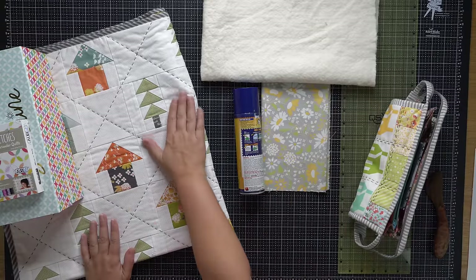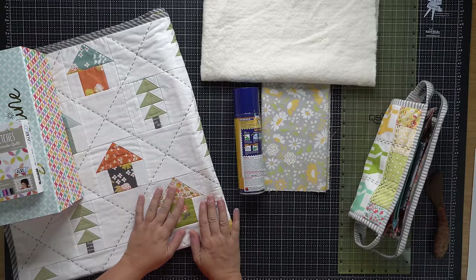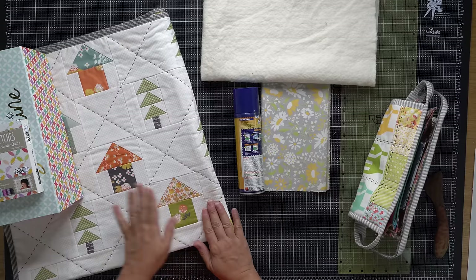I did want to mention this quilt in the background — this is the Solitude quilt from my Oh Happy Day book, so the pattern can be found there. In the next video I'll be talking about the actual hand quilting technique: how to stitch, how to start and stop. And in the final video of the four-part series, I'll be sharing a fun project you could make using your new hand quilting skills. Thank you so much for watching and I'll catch you next time.